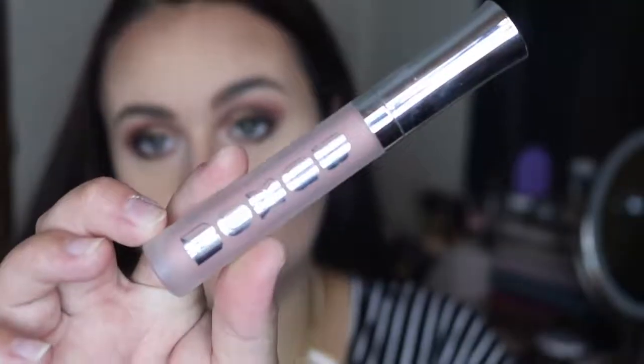For lips, I'm going to take the Anastasia Liquid Lipstick in Pure Hollywood. Once that dries, I go on top of it with a Buxom Gloss in White Russian. Then just to set everything, I'm taking the Too Faced Hangover 3-in-1 Primer and Setting Spray to set my face — I am so in love with this stuff, it's amazing.